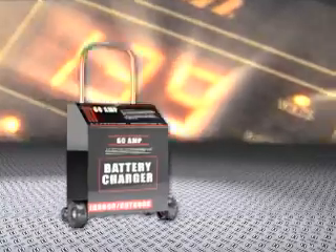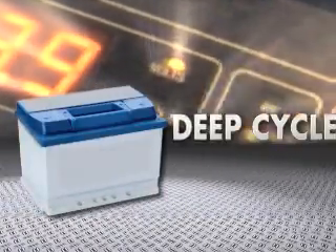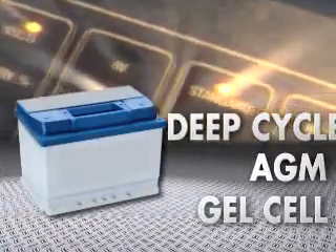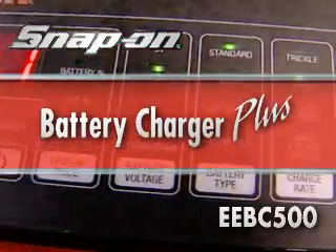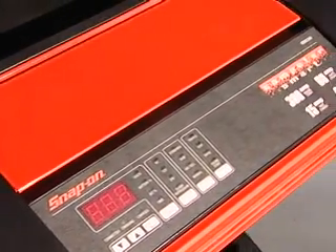Yesterday's battery charger just won't cut it with today's deep cycle AGM and gel cell batteries. Introducing the Snap-on EEBC500 Battery Charger Plus, capable of properly charging all battery types.